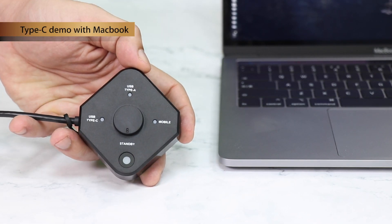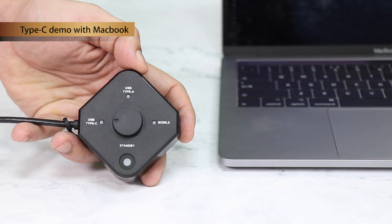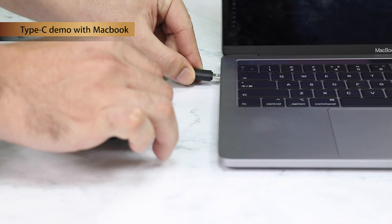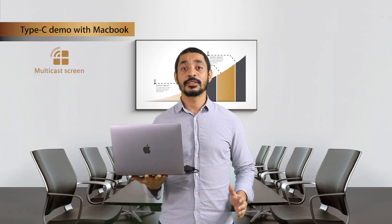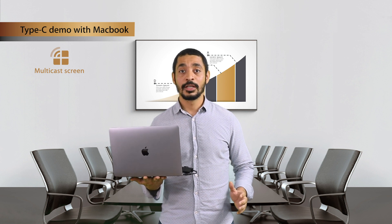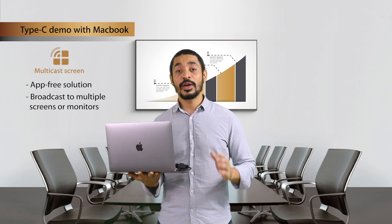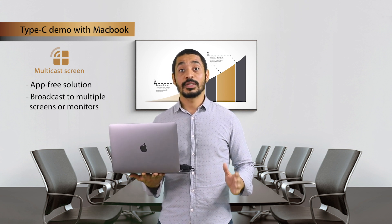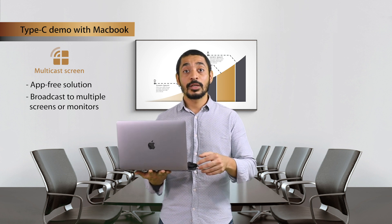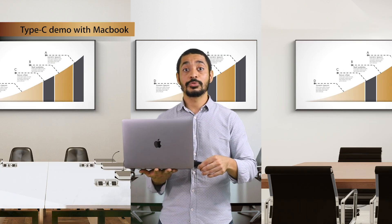From standby mode, we switch to USB Type-C mode and connect our transmitter into the computer's Type-C port. Multicasting is one of the most powerful functions the Quadruped series offers — it is an app-free solution that allows users to broadcast from one device to multiple screens or monitors. Simply plug your Quadruped USB in and your screen will be delivered to multiple meeting rooms.